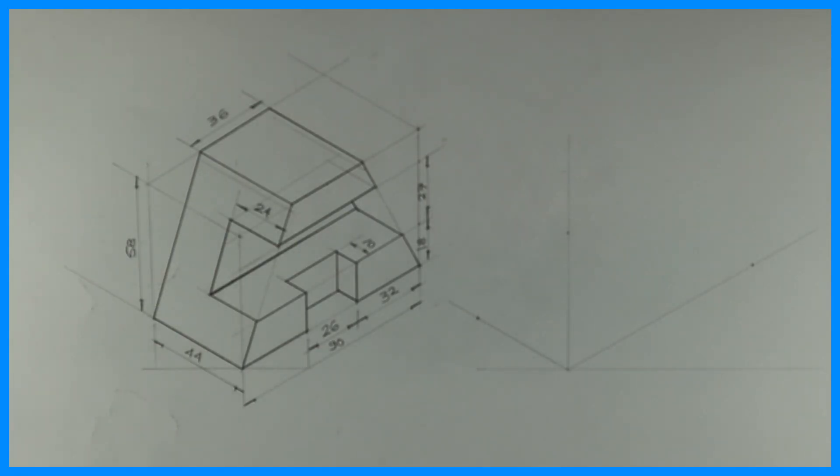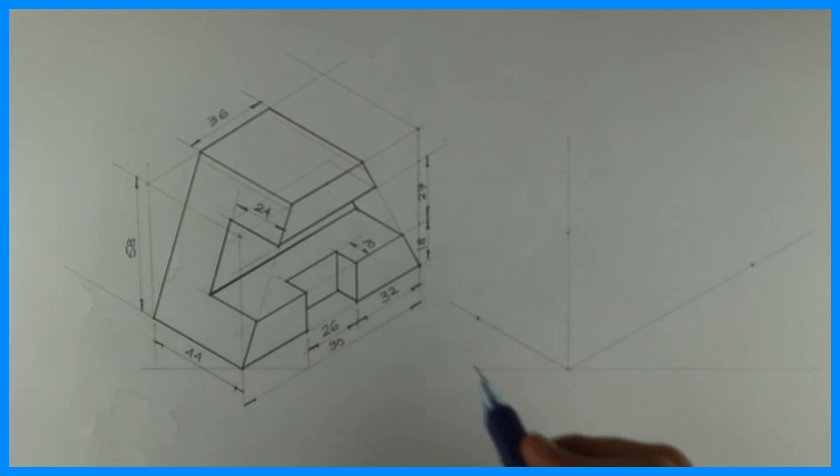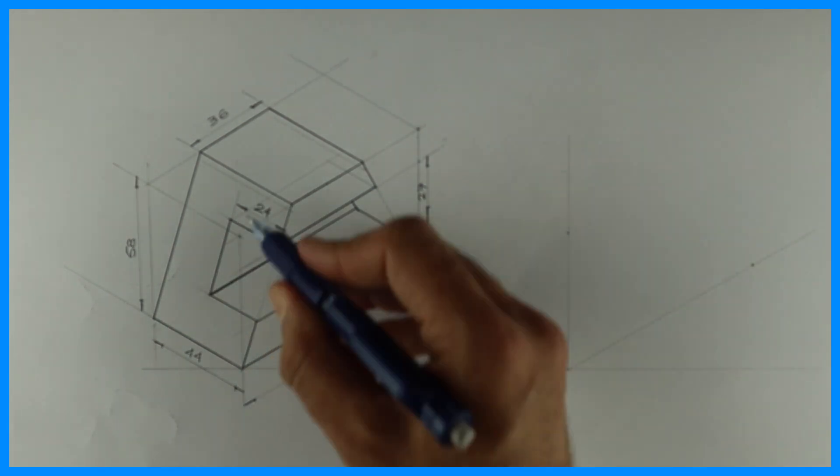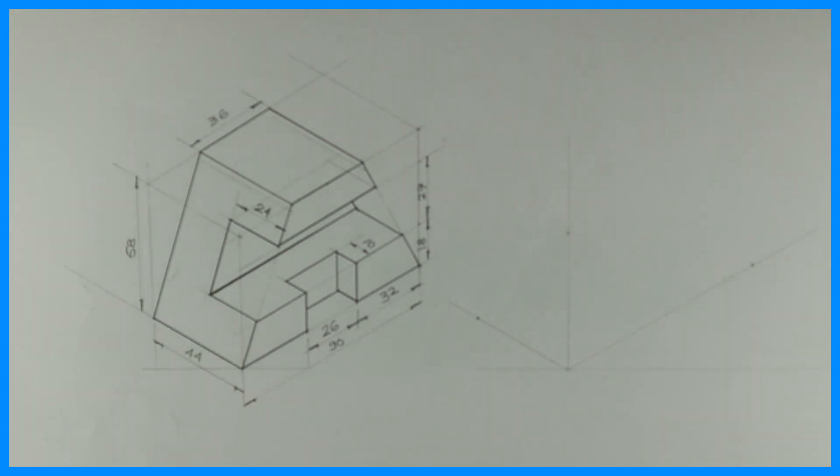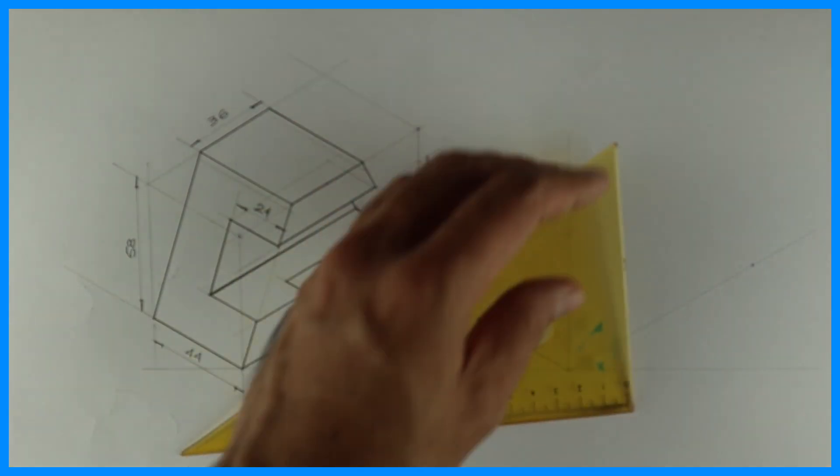Welcome to technical drawing. Today we are going to draw this sum in isometric copy ISO. If you see, the length is 90, the height is 58, and the width is 44. First, we will draw the layout with a 30-60 set square.